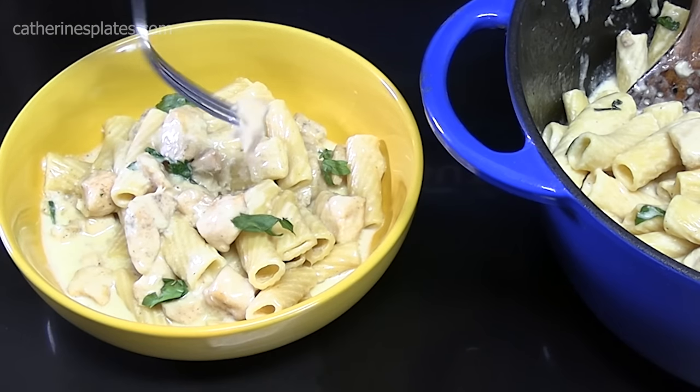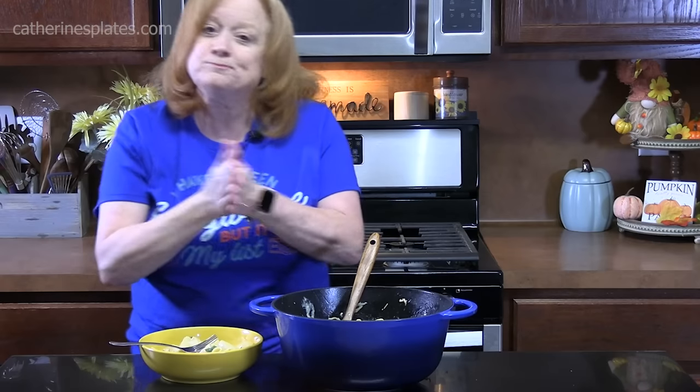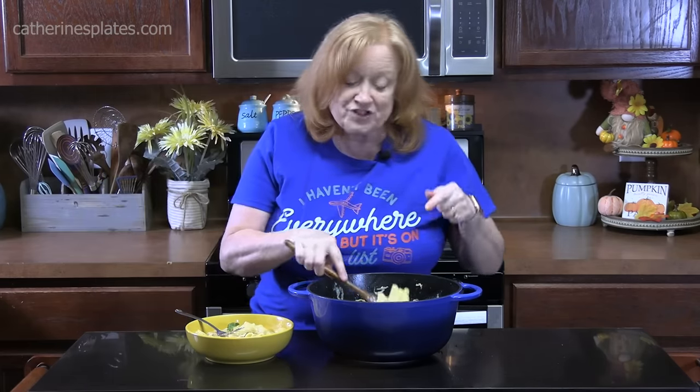Cajun Chicken Alfredo Pasta, cooked all in one pot. Let's go in for a bite. That delicious chicken is nice and tender, and that sauce looks so creamy. That's delicious! I don't get a lot of heat because I didn't really douse it with Cajun seasoning, so keep that in mind — it has a warm flavor to it. Give me a thumbs up on this one. If you're new to the channel, don't forget to hit that subscribe button and the bell notification. I'll see y'all on the next episode.